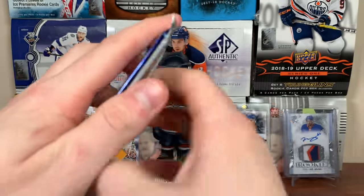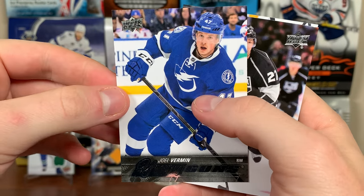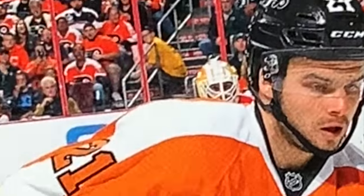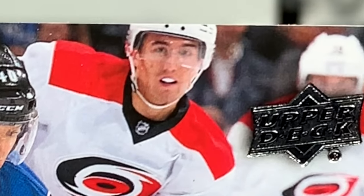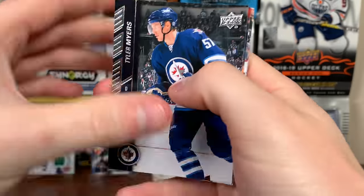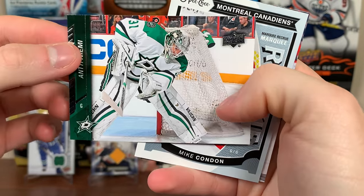Alec Martinez, Scott Laughton, Brian Campbell in the back. Michael Frolik, Alex Tanguay, Victor Rask. Final two packs — let's get something. Tyler Myers, Barret Jackman, Steve Mason — everybody's favorite Antti. I have the exclusives of that card. Antti Niemi, Mike Condon, murky rookie Bobby Ryan, Gabe Backlund, Anton Lander.